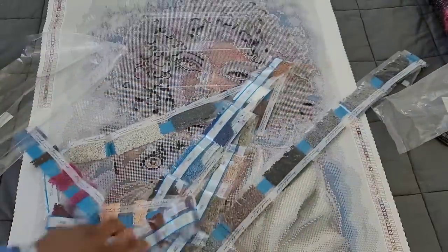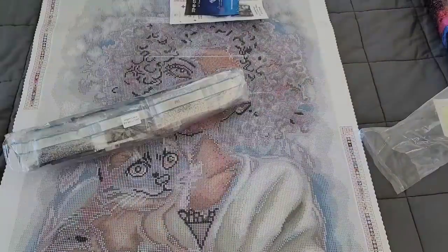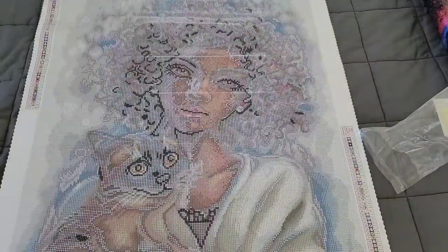So those are the 53 colors in this kit — lots of grays and muted colors. We're going to throw those back into the packaging, get that out of the way.